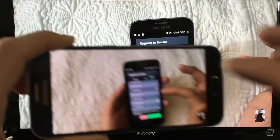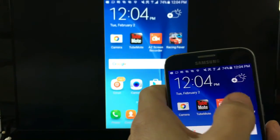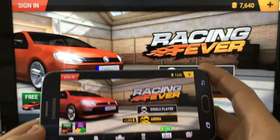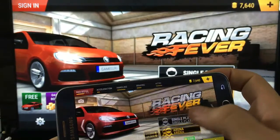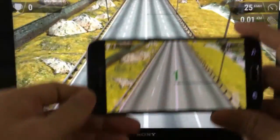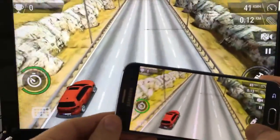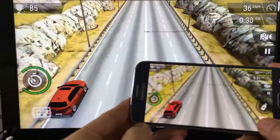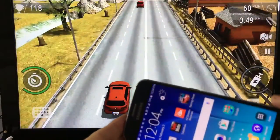Let me show you something else. Let me go ahead and play a game really fast. Let's go to Racing Fever. Anyways, that's the game.